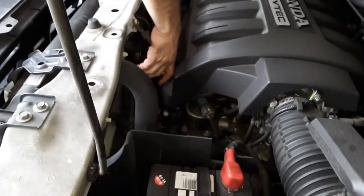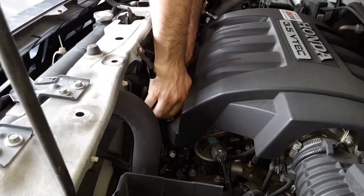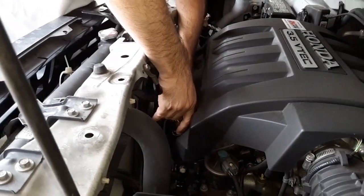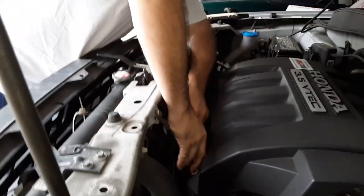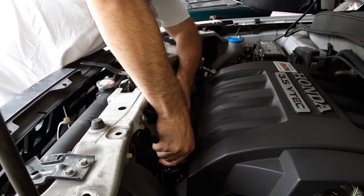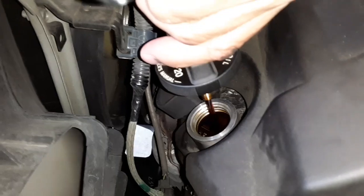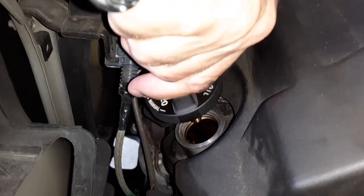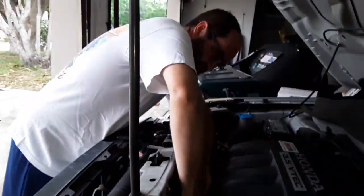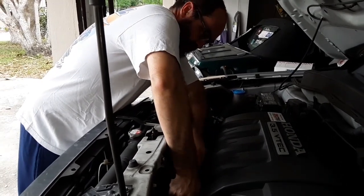I just want to show you guys what's going on here with the swivel fitting. There's no need to take this out while the engine's running for normal operation, but I'm doing it just as a demonstration. You can make that out — there's oil coming out and returning to the engine. That oil is analytically clean, filtered to two microns, 98.7% absolute efficiency.